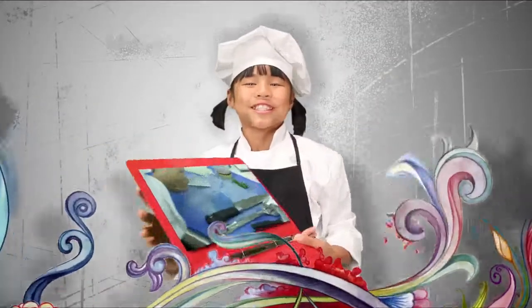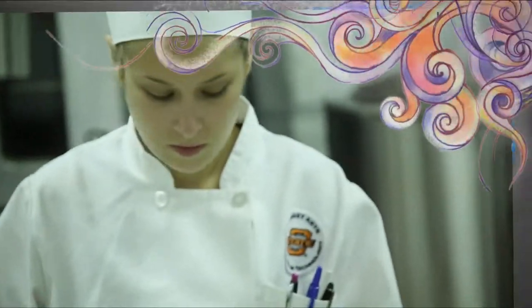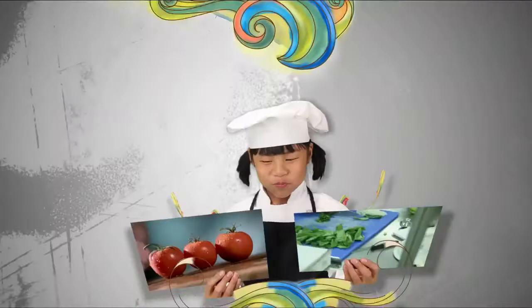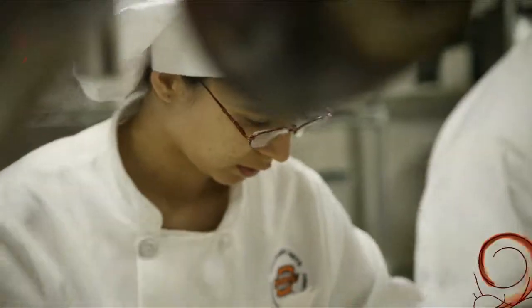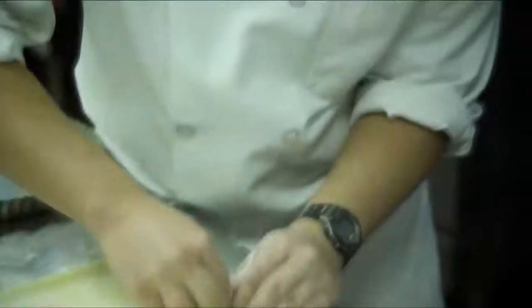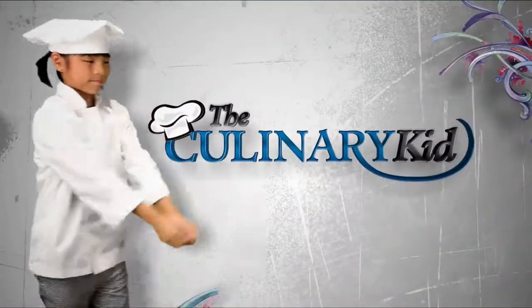Hi, I'm Remy, and I started cooking when I was four. When I turned ten, I learned all I could from my home kitchen, so I partnered with Oklahoma State's Culinary Arts Program. Now I travel to the best chefs around, learning the curriculum and techniques, then seek out the freshest, most healthy ingredients to create dishes to be judged by the chefs that inspired them. Just call me The Culinary Kid.